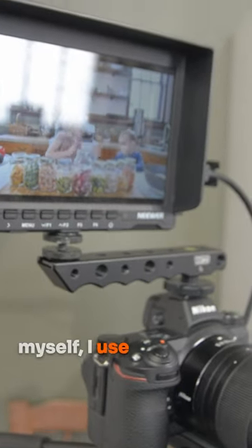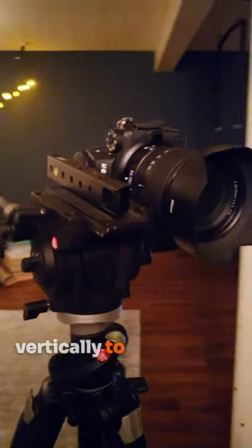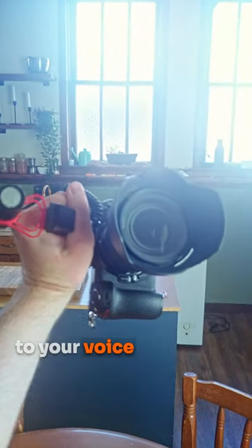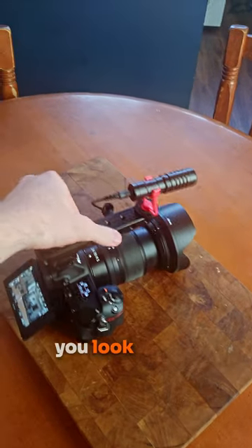When I'm filming myself, I use it to mount my field monitor and it allows you to mount your camera vertically to your tripod. And as a bonus, when you're vlogging it puts the mic that much closer to your voice and makes a noticeable difference in the quality of your audio. I highly recommend you look into it.